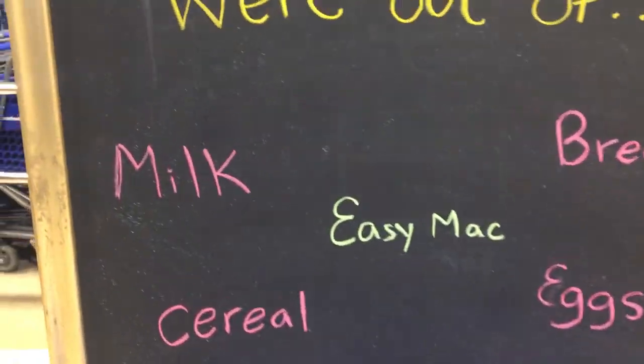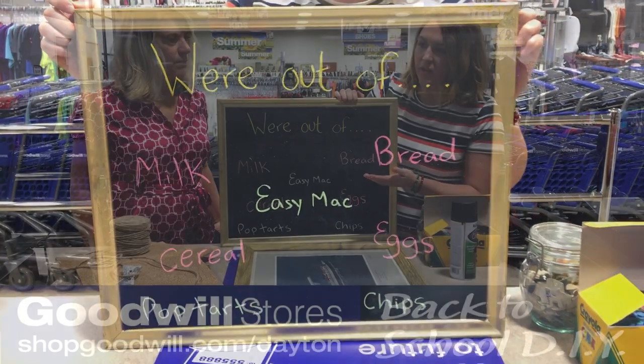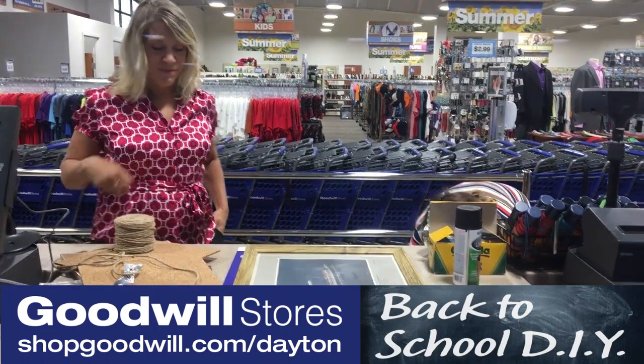That is so simple, easy, and very inexpensive. The great thing about it is you can hang it on your wall as decor. We use it at school as a menu, a grocery list, or to put a funny quote on it. It's just fun to write on.